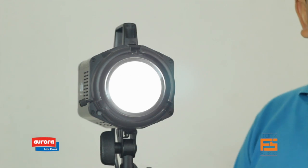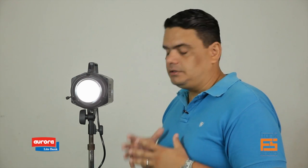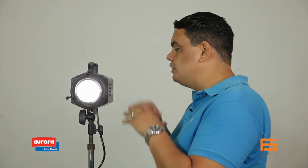Let me dim this back down, because it's way too much power. You can run this for hours. Now, the light comes with different accessories right in the box, like the battery, the battery case or pouch, the cables, all the connectors you need. They also give you a 7-inch adapter or reflector. Let me show it to you.